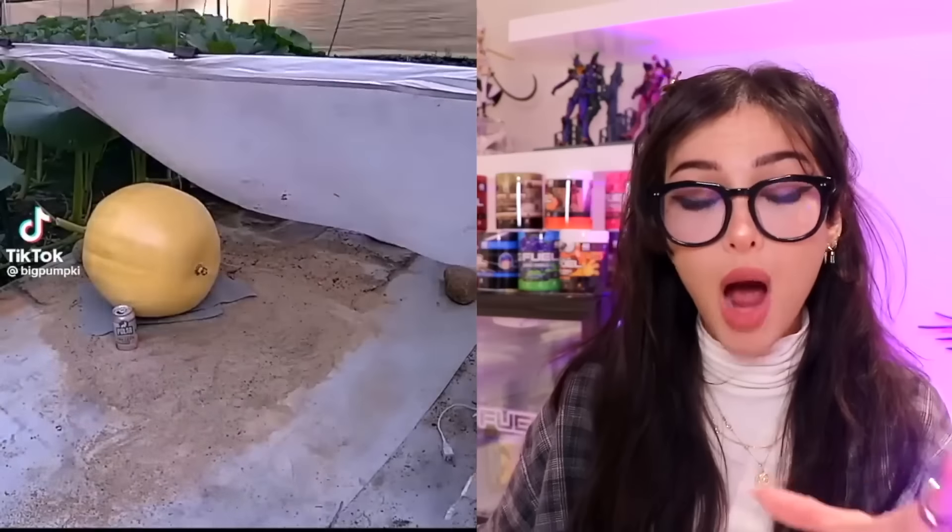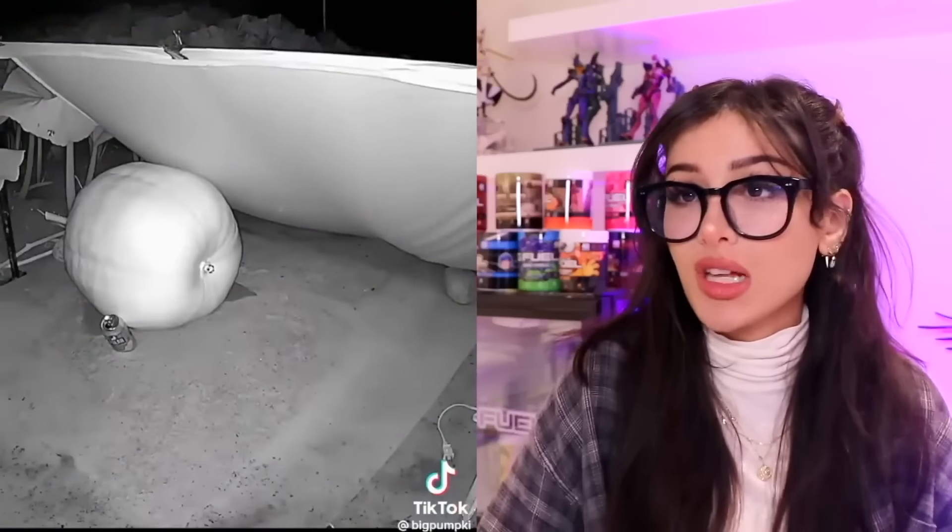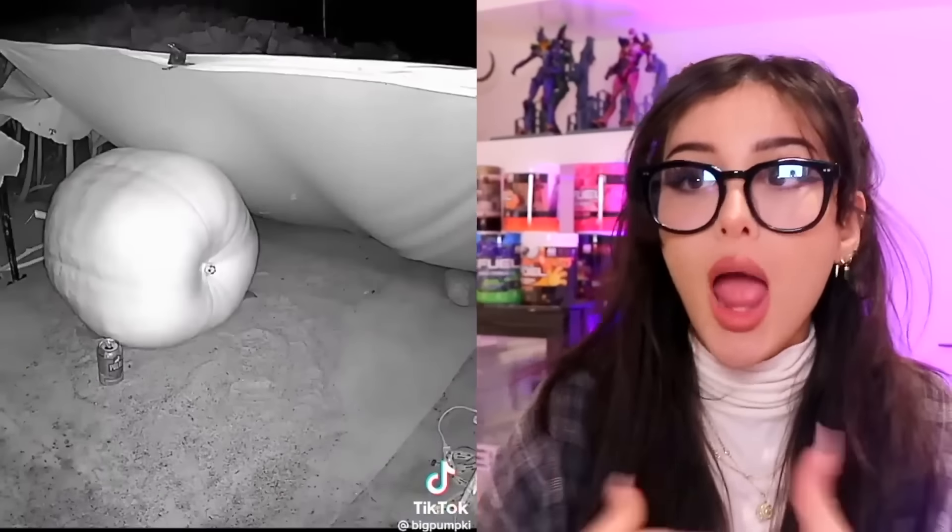Do you guys have any idea how much a pumpkin grows in the span of a few weeks? Look at this normal-sized pumpkin — but it keeps getting bigger and bigger. They gotta keep moving the can because this pumpkin just keeps growing. So if you don't pick it, it just keeps getting bigger. When will it stop? That's enough pumpkin! This is back in July. What do you do with a pumpkin that big? You make an actual pumpkin carriage. It's crazy how big these things can get. Calm down, bro — you a vegetable.